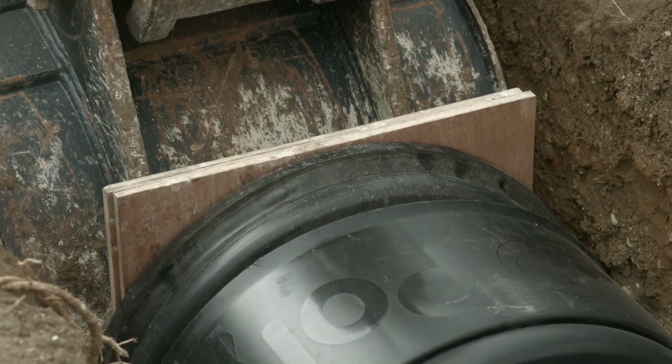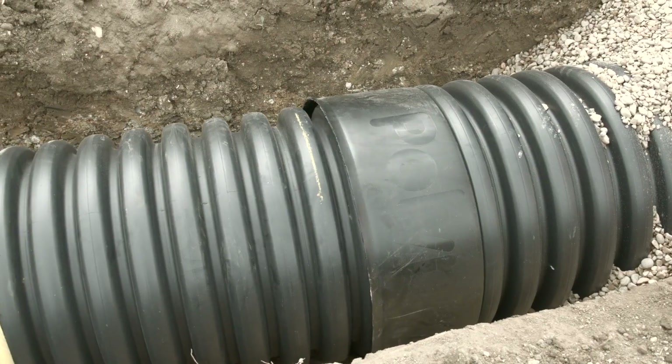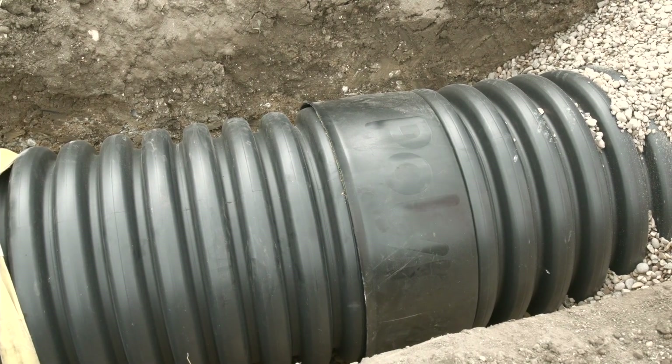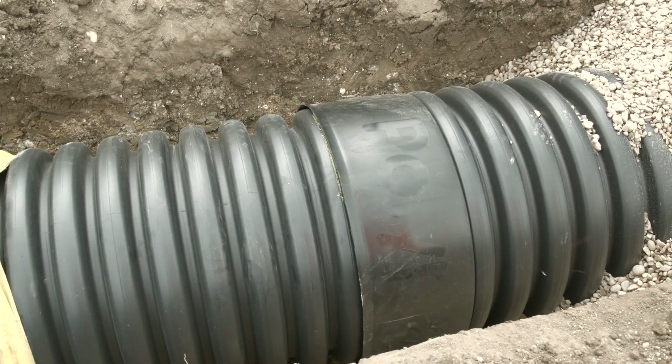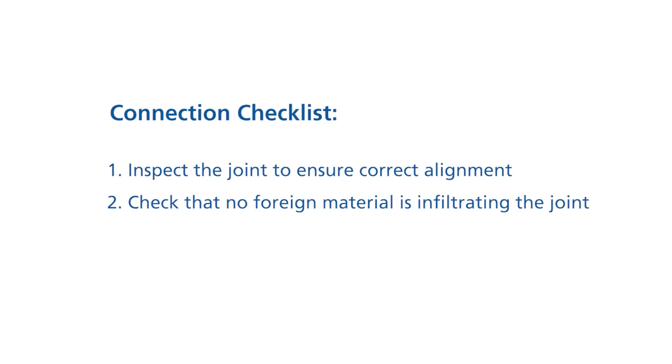Using a digger bucket, slowly push the pipe into the receiving socket until it is fully inserted up to the pre-marked line. For smaller diameters, a pry bar can be used by hand instead of a digger bucket. During connection, inspect the joint to ensure that alignment is correct. Check that there is no foreign material or dirt infiltrating the joint and check that the seal has stayed in place.